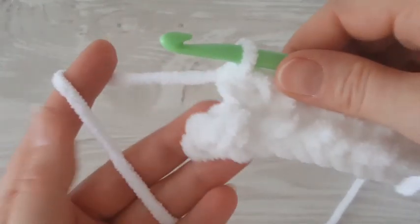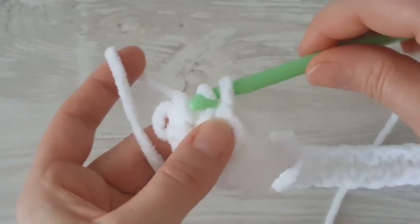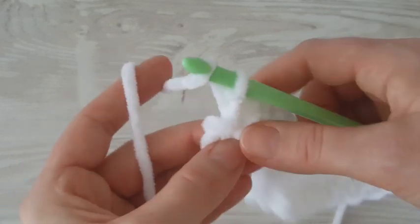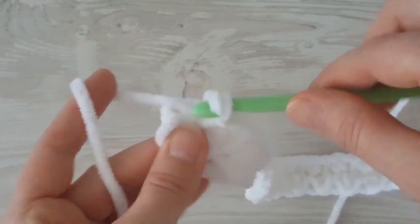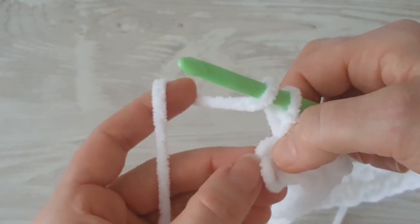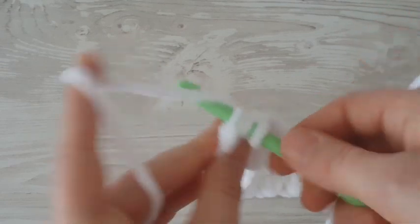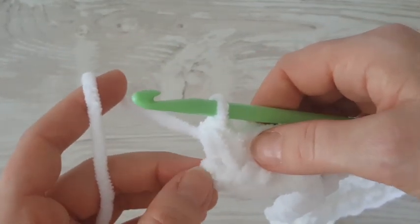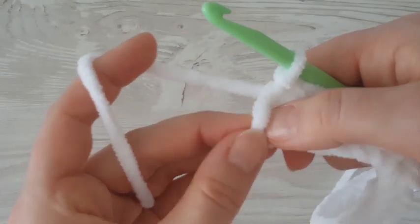I have two stitches left, so I make the last slip stitch and in the very last stitch goes a half double crochet. We are on the other side now — the starting tail is not on this side, so on this side you will always start the next row with chain one. Chain one, then I'm going to redo the last half double crochet because I didn't insert the hook into both loops.